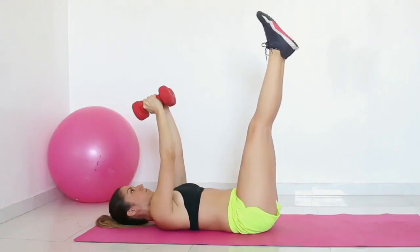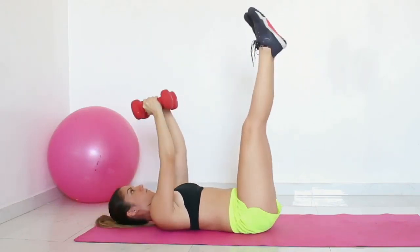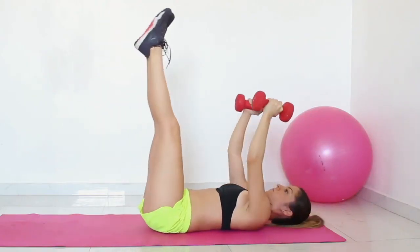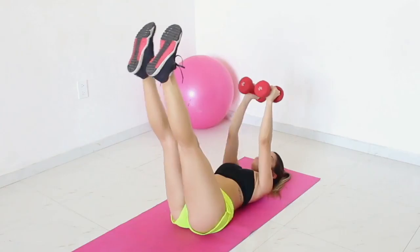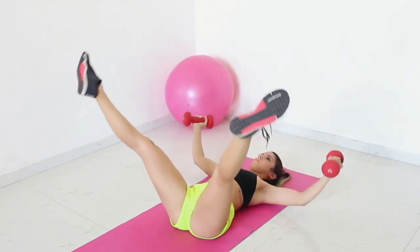Exercise 1: Dumbbell fly with leg split. Lie on your exercise mat, making sure that your back and neck are in a straight line. Grab your dumbbells with your hands. Raise your arms above your chest. Raise your legs, holding them stretched. Start moving both your arms and legs at the same time by extending them on your side.